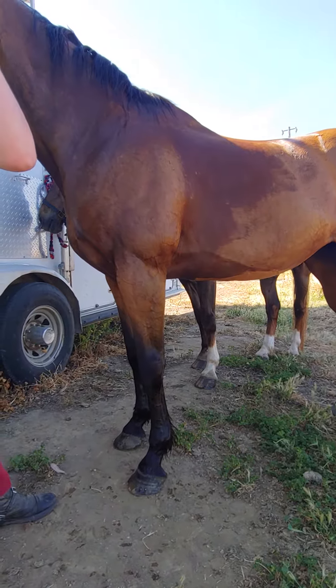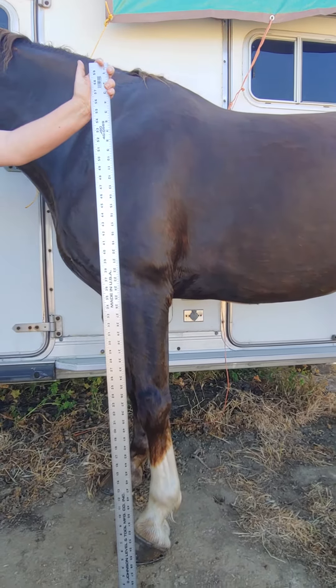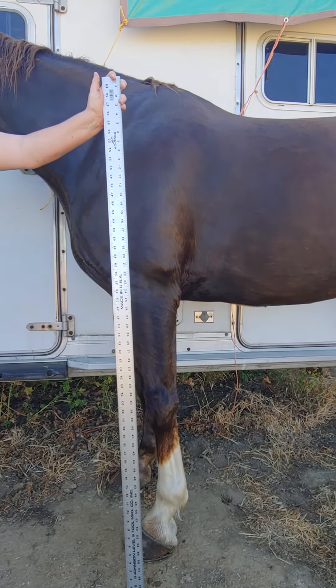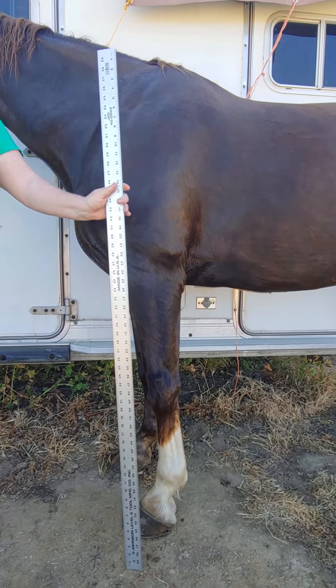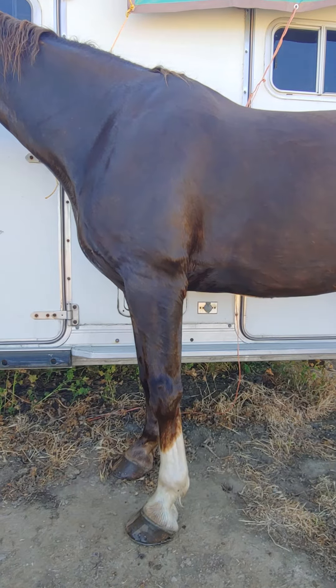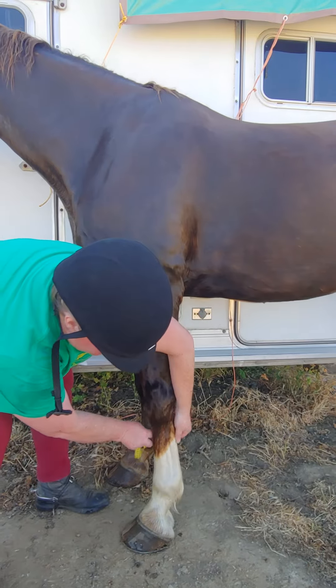I'm gonna have my cameraman pause and we'll go look at Moose. So here we are with the hackney. Again, we've got the five-foot measuring stick. You can take a look at the proportions of his leg — he's a little longer through some parts, a little shorter through the others. Some of that's because his breed is actually designed to trot, where Mallory's breed was selected for canner work.